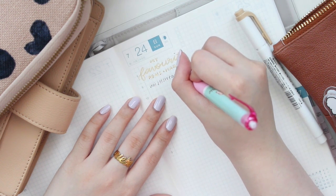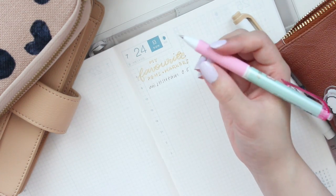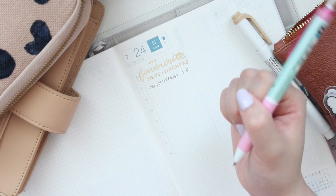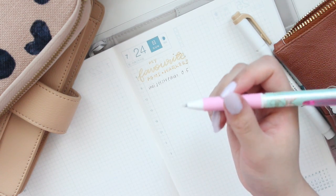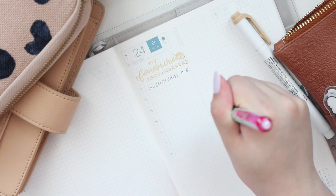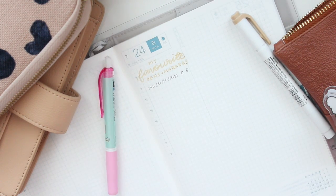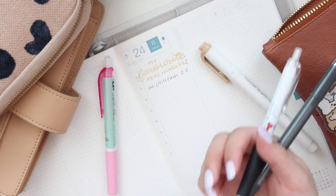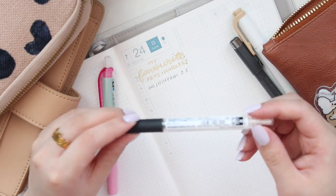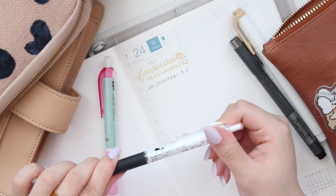My favorite point is the 0.5. A lot of people also really like the 0.7 — if you have bigger handwriting I recommend 0.7 — but if you like writing small then the 0.5 is perfect, especially if you want to write within the lines of the Hobonichi grid.